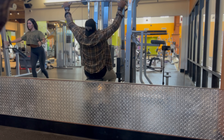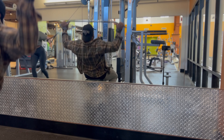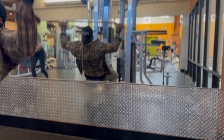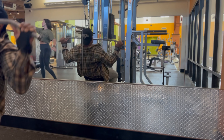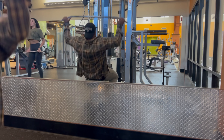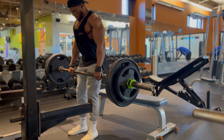Then the next exercise I did was the regular lat pull-down machine — pretty sure this is another four or five sets. I mean, if you're not doing lat pull-downs, bro, your back is probably narrow as your waist.